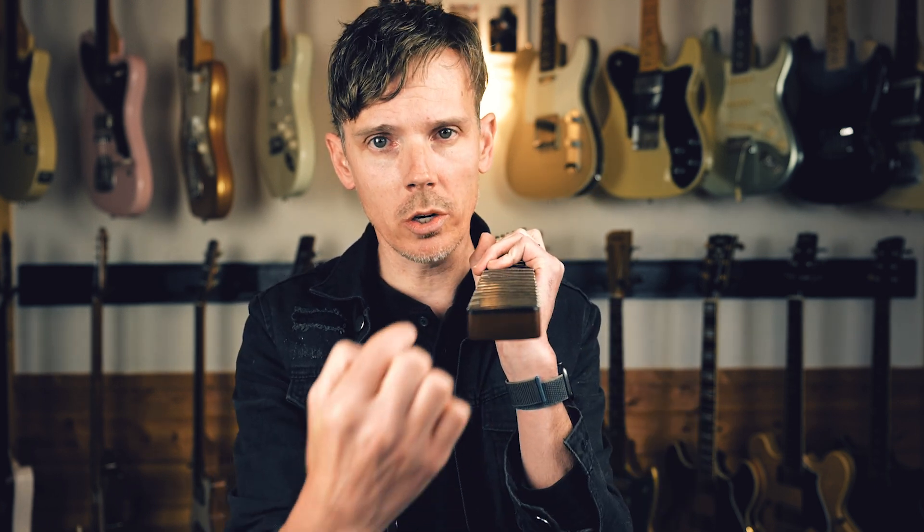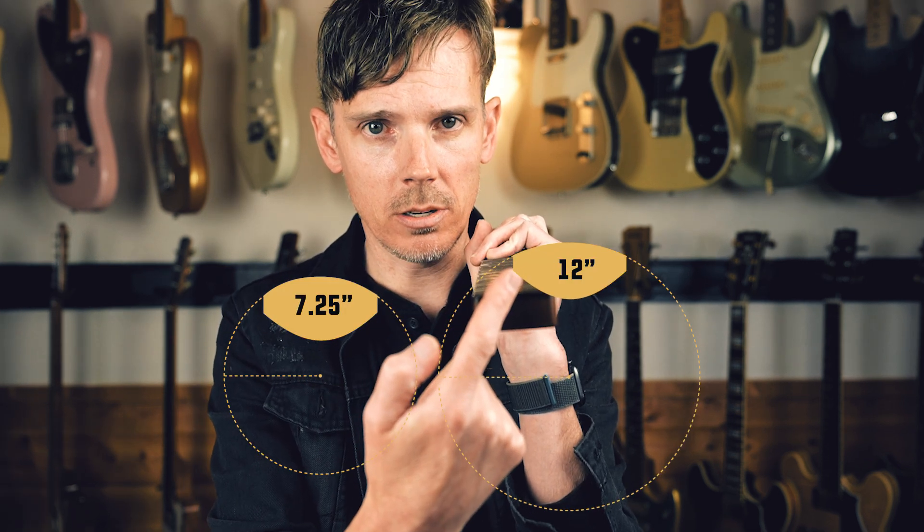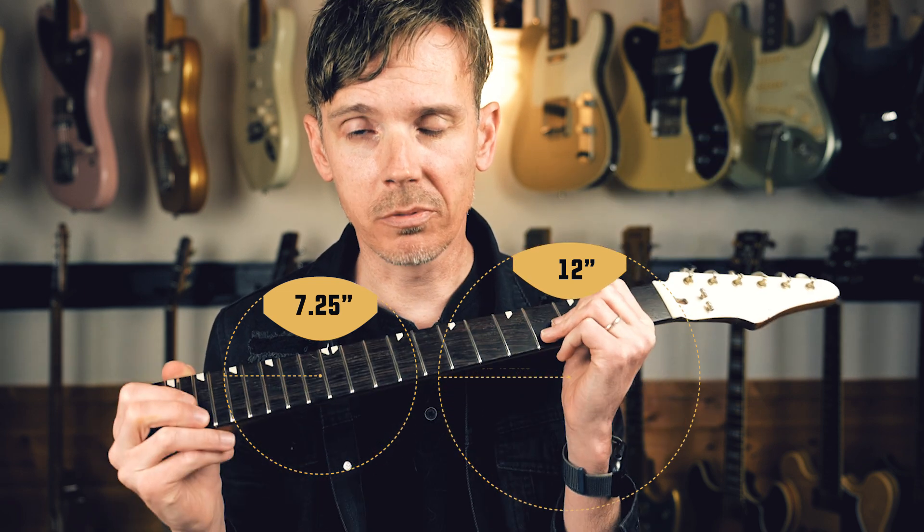Typical sizes are 7.25 inches, 9.5, 10, 12, all the way up to 16 inches. The way we get to this is by completing the circle that the fingerboard starts — the radius is a straight line from the center to the circumference of a circle. The higher the number, the flatter the radius the fingerboard is.